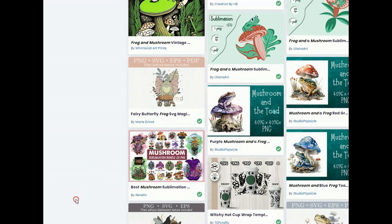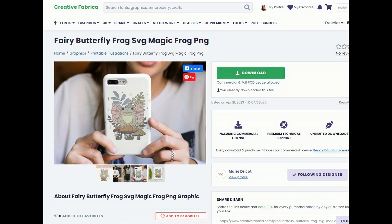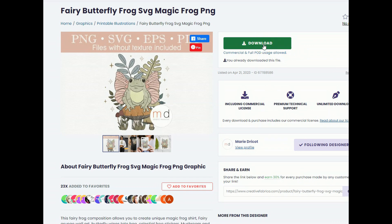I think this one looks super cute so I'm going to click on it. We can see this design and an example of what it would look like on a phone case or a t-shirt. Over here you can see the license details — commercial and full POD usage allowed. When a listing says full print-on-demand usage, you can create and upload designs to POD sites that are the same or similar to the original design. You can use fonts to create quotes, sentences, word art, etc., and generate unlimited sales via POD sites and ship worldwide. I'm going to go ahead and download this for a t-shirt design.